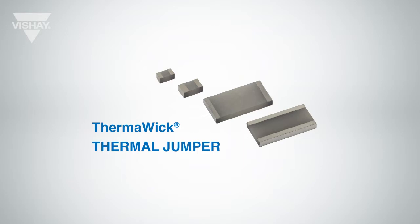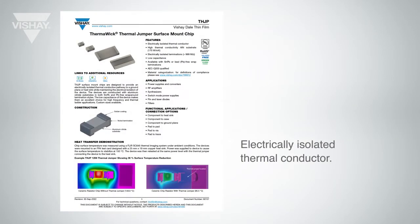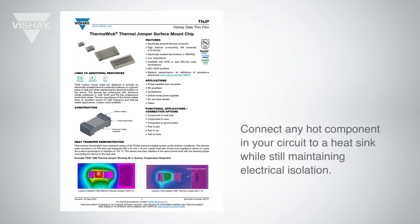The Thermalwick Thermal Jumper is an electrically isolated thermal conductor. It allows you to transfer heat from a hot component to a heat sink while not transferring any electricity, so it's electrically isolated.